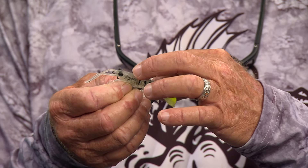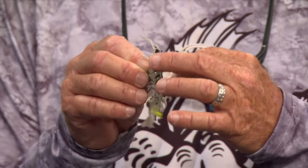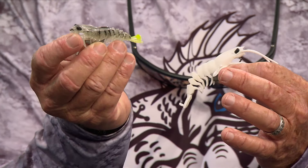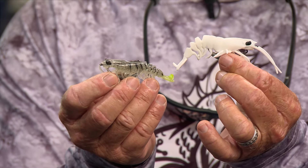You can tie it on directly or use it under a popping cork like you would a live shrimp. It comes in six different colors, three inch or three and a half inches, in quarter-ounce and three-eighths-ounce sizes. You can work it fast or slow - it has a specially designed tail that gives it a kicking, jubilating action.